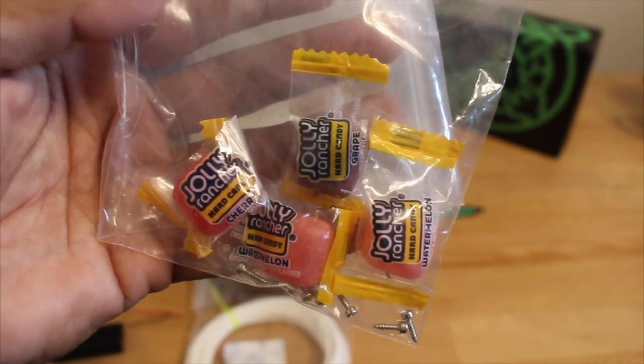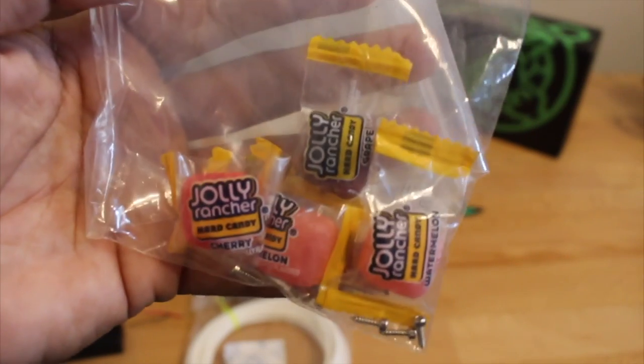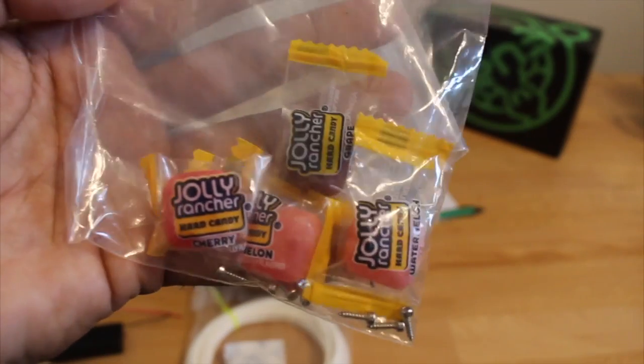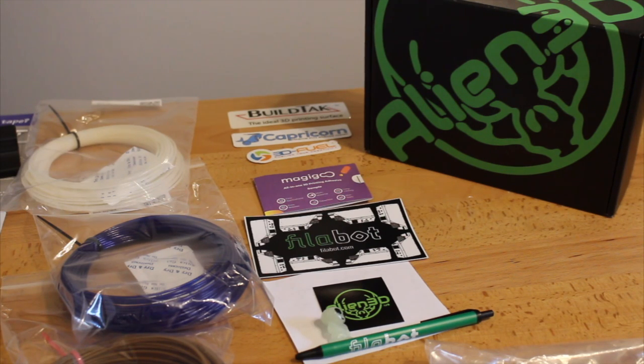I like Haribo, but I like Jolly Ranchers a whole lot better. You get a couple of candy samples that my son is after — he's waiting for the review to be done so he can grab these Jolly Ranchers. And there's also a bunch of stickers from various companies sponsoring the Alien3D Mystery Box.